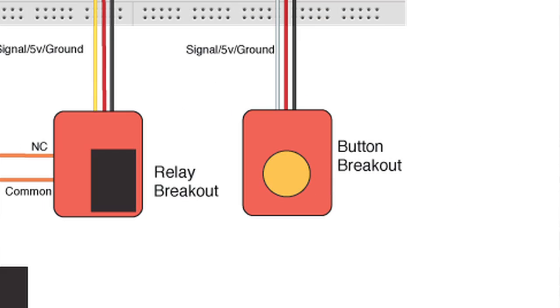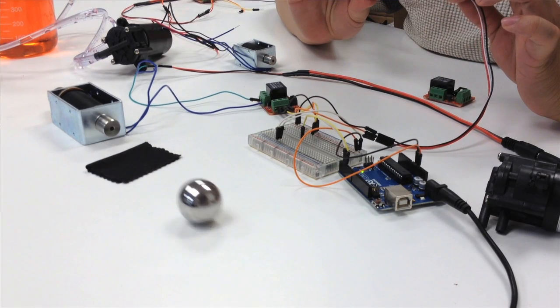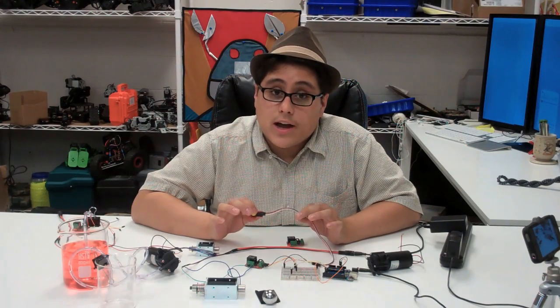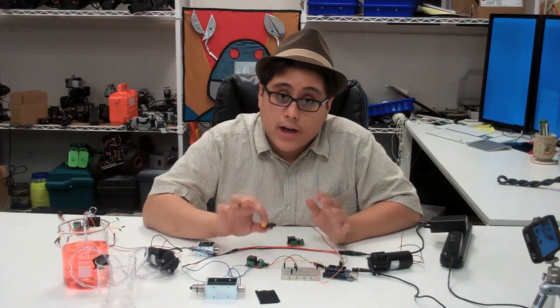I've also got my button here and then obviously my Arduino to control everything. So just by hitting our button, we can turn our solenoid on. The solenoid is just a digital output through this relay, so it's really easy to just turn on or off.